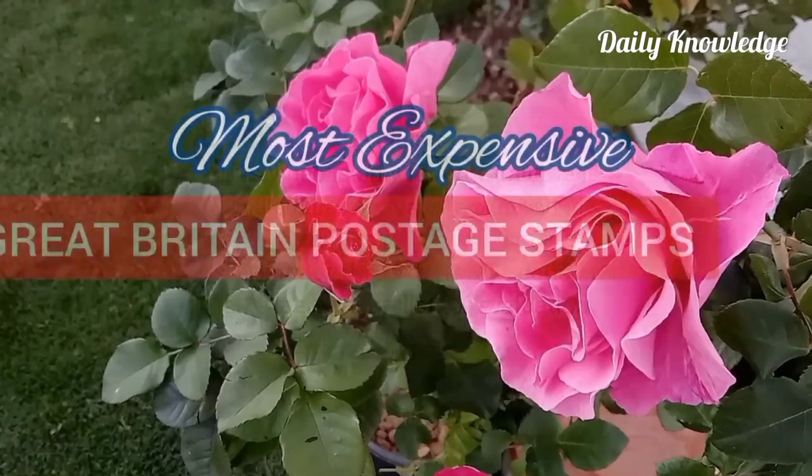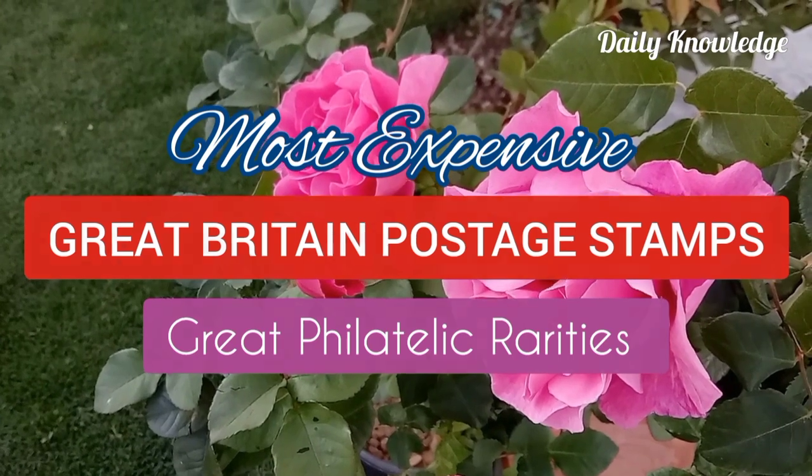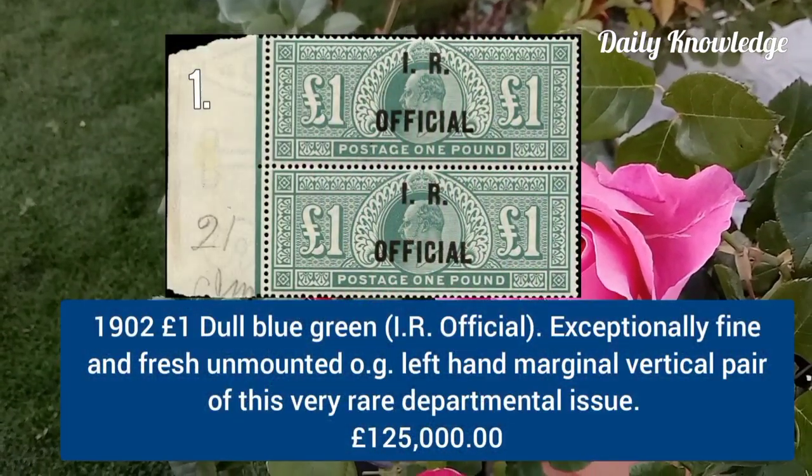Hello everyone, welcome to Daily Knowledge. This video is about some selected rare and valuable stamps from Great Britain.